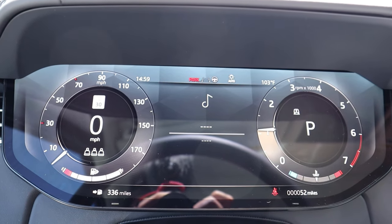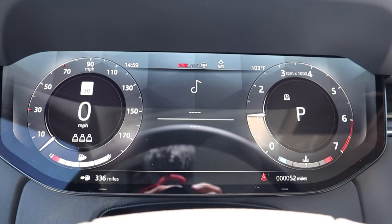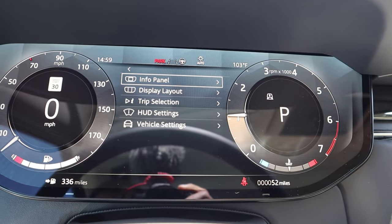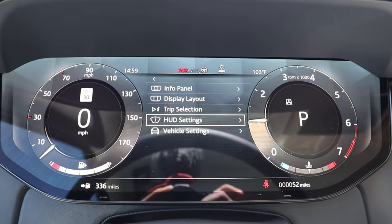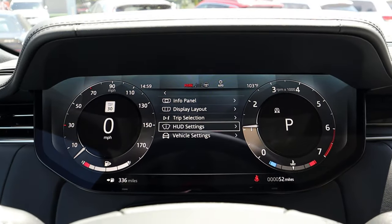Here is the center gauge cluster. You've got speed on the left side, RPMs on the right side, and if I press the button on the left side of the steering wheel, I can scroll through different menus to go through different bits of info on the Range Rover and customize settings to whatever I'd like. Overall, I think it's a cool looking gauge cluster.